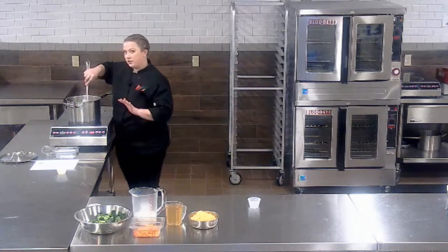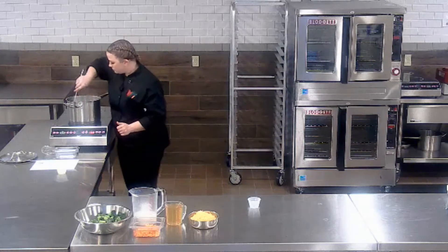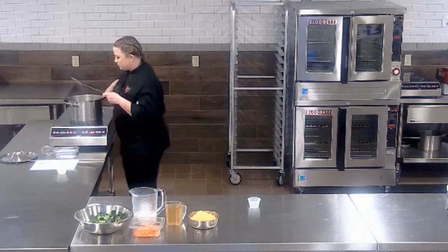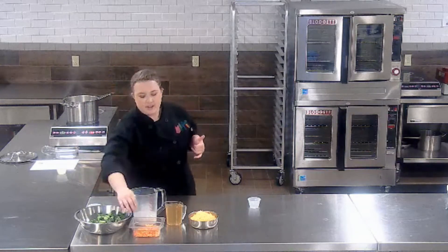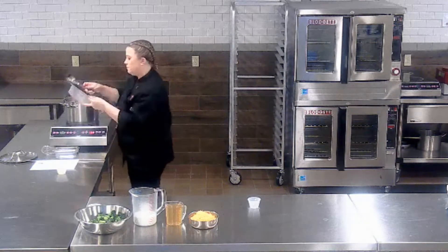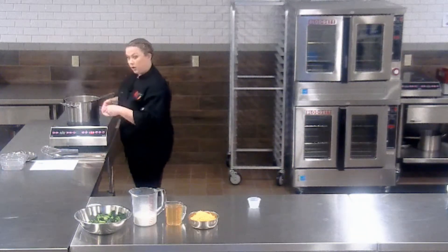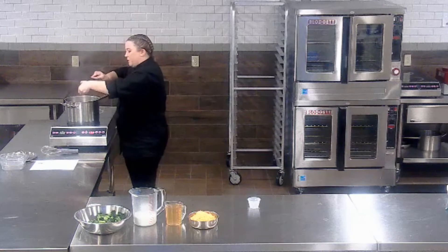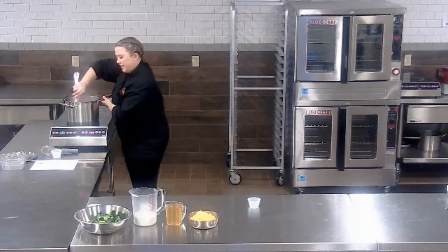Definitely monitor your heat — if it seems like they are going to brown up a little bit too quickly, you can go ahead and turn it down. At this time, I'm going to add in my carrots too because I want them to get a little bit softened up since this is a soup. Now that our carrots and onions are starting to get a little color to them, we're going to add in our garlic. We don't want to cook this for too long because we don't want the garlic to end up getting a burnt flavor to it, so we're just going to give this about a minute.